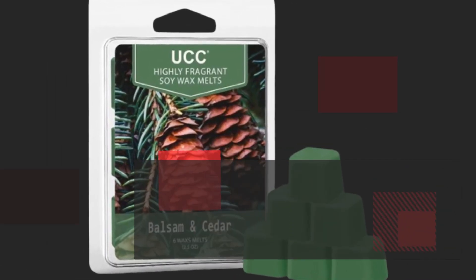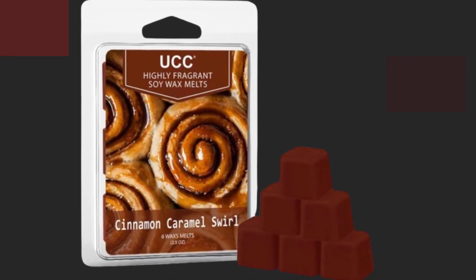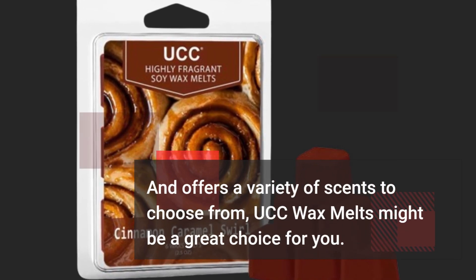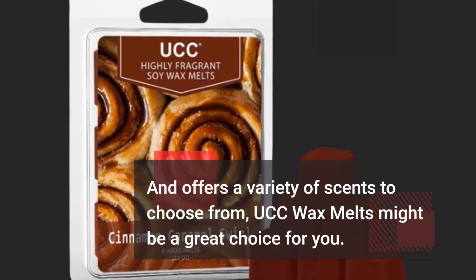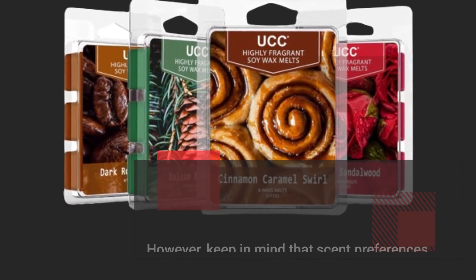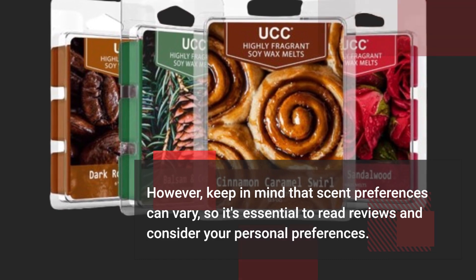If you're looking for a soy-based wax melt option that's eco-friendly, visually appealing, and offers a variety of scents to choose from, UCC wax melts might be a great choice for you. However, keep in mind that scent preferences can vary, so it's essential to read reviews and consider your personal preferences.